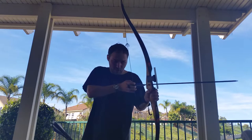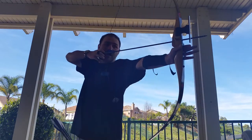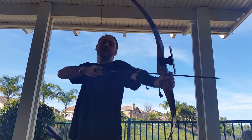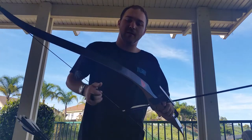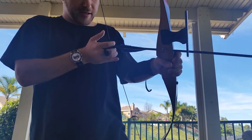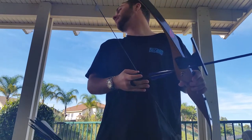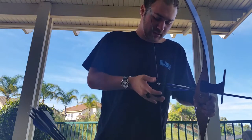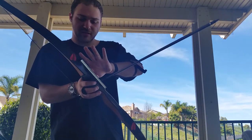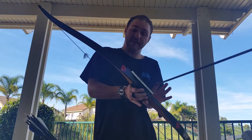The next thing is grabbing the bow — you don't grab it, you grasp it. What I mean by grasping is that you let all the pressure go to the palm of your hand. Because if you grab it, you're going to move it left and right — same as with a gun. You don't grab it; you grasp it. You let all the pressure go to the base of the palm, right where your thumb and index finger meet.